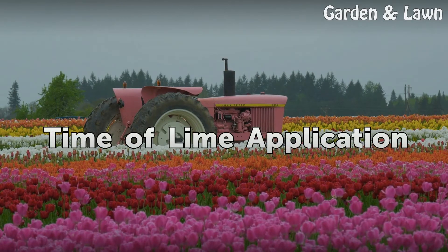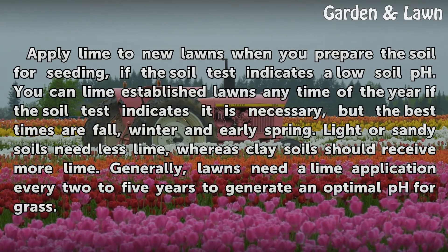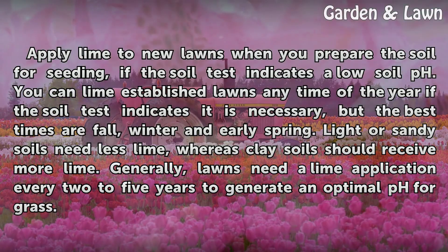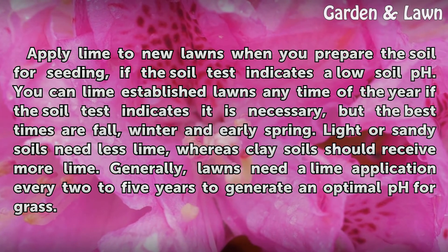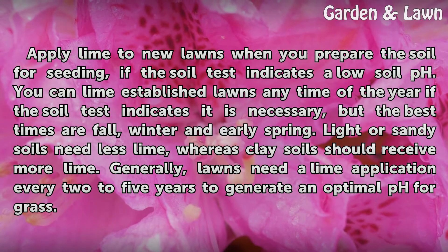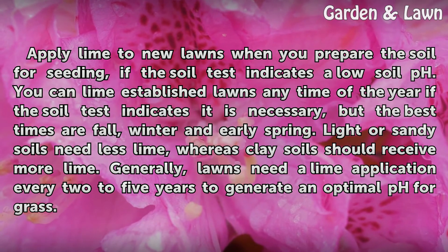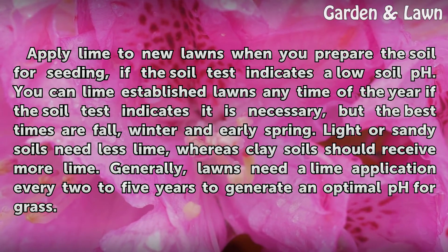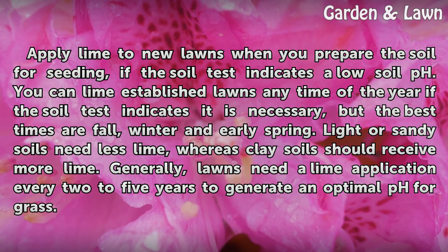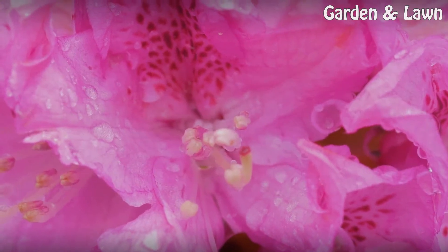Time of lime application. Apply lime to new lawns when you prepare the soil for seeding, if the soil test indicates a low soil pH. You can lime established lawns any time of the year if the soil test indicates it is necessary, but the best times are fall, winter and early spring. Light or sandy soils need less lime, whereas clay soils should receive more lime. Generally, lawns need a lime application every 2 to 5 years to maintain an optimal pH for grass.